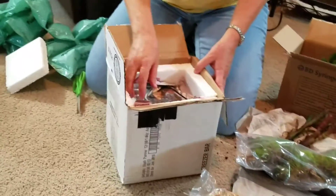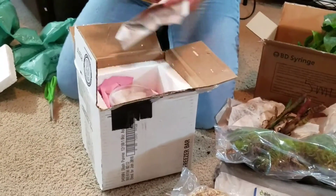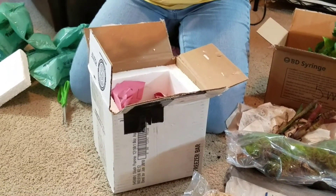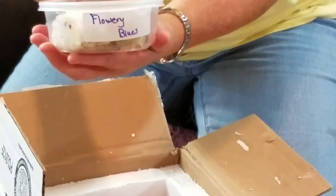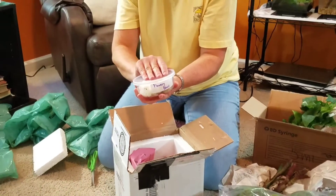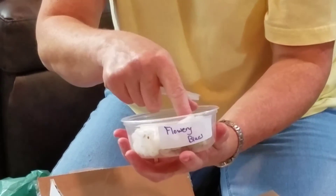This is the first time that I have ordered isopods in the mail, and I was really impressed with this company. Isopods apparently come in lots of different colors. These particular ones that I've ordered are called Flowery Blue, so they'll have a little bit of a nice blue coloration to them.